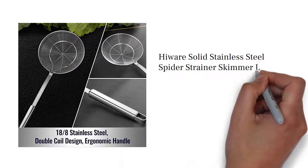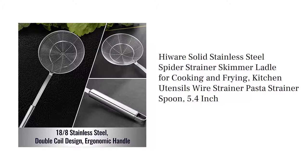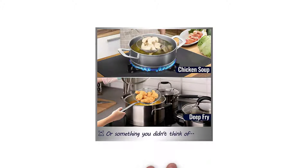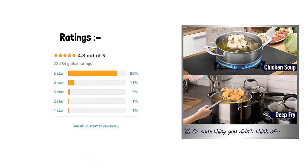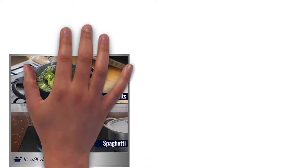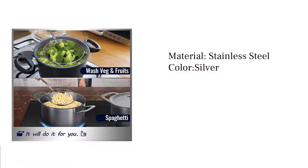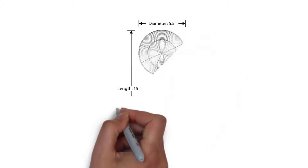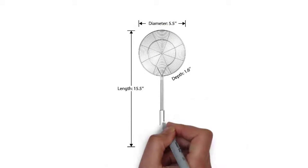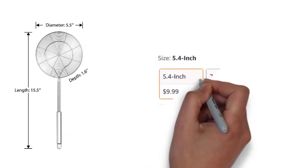High wear solid stainless steel spider strainer skimmer ladle for cooking and frying — kitchen utensils, wire strainer, pasta strainer spoon. 5.4 inch reading. Material: stainless steel, color: silver, brand: high wear.